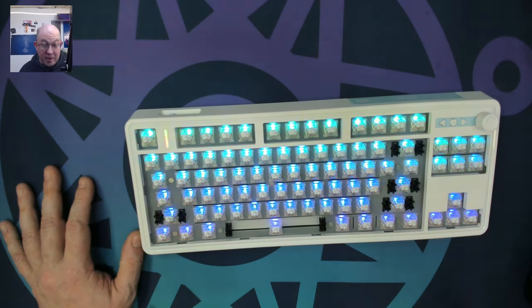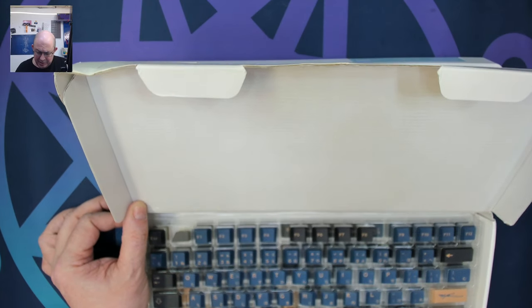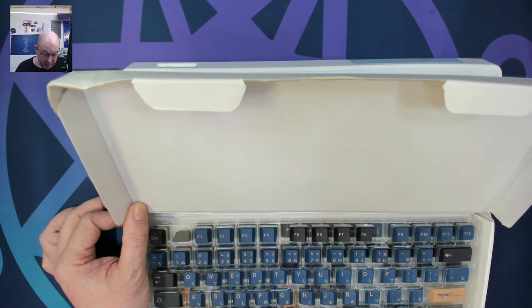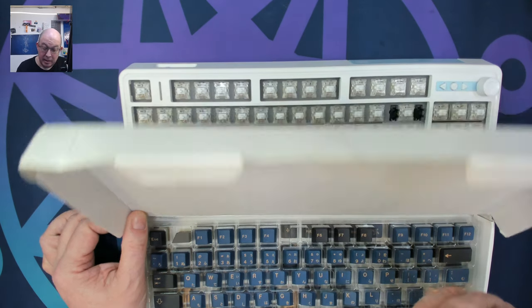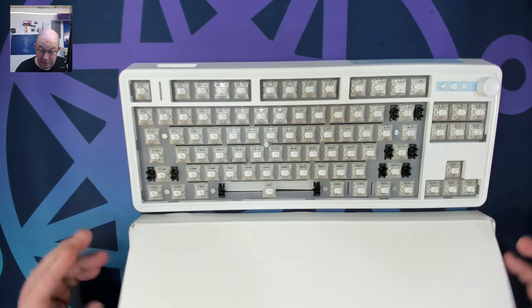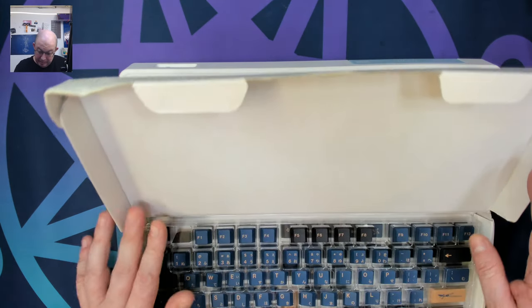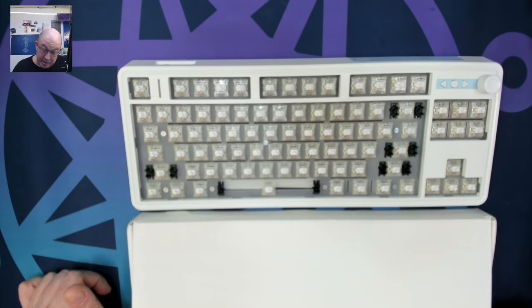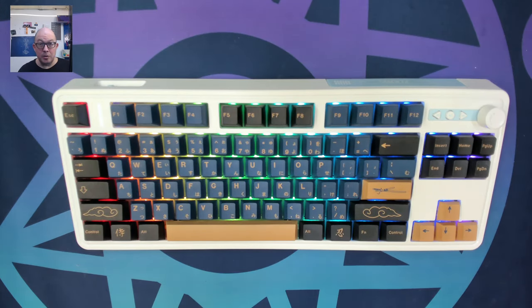I'm going to load up the keycaps and come back for final thoughts and the sound test. I decided to use these Blue Samurai Daiса Cherry with Harangas — I don't remember the brand exactly, but they are fairly thick and should sound and look pretty good. The blue doesn't quite match the board, but I figured the blue, gold, and black would look good in contrast with the white.